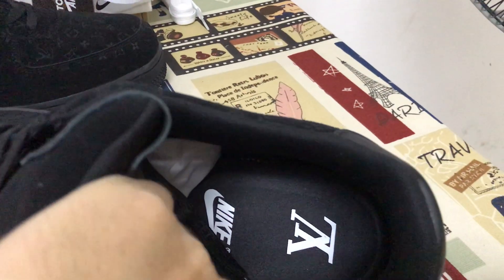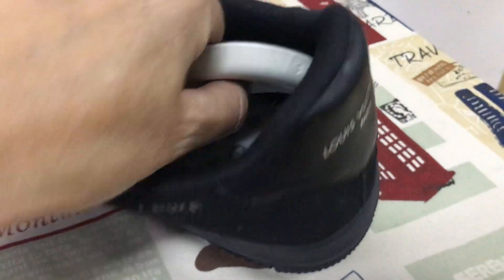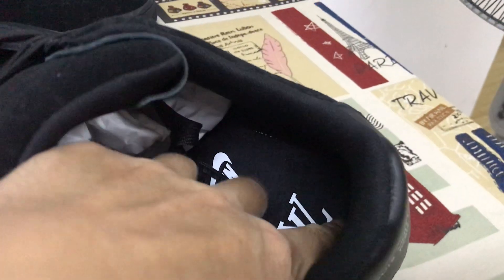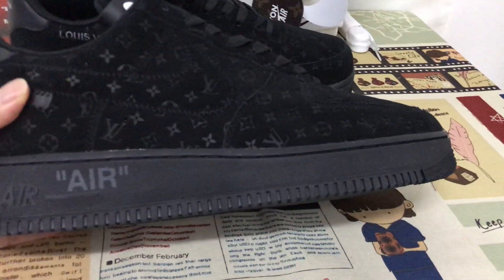Size 14, a very big size. That's the inner sole — moldy in the inner sole. Okay, with the Nike and Louis Vuitton logo screen printed on the inner sole.